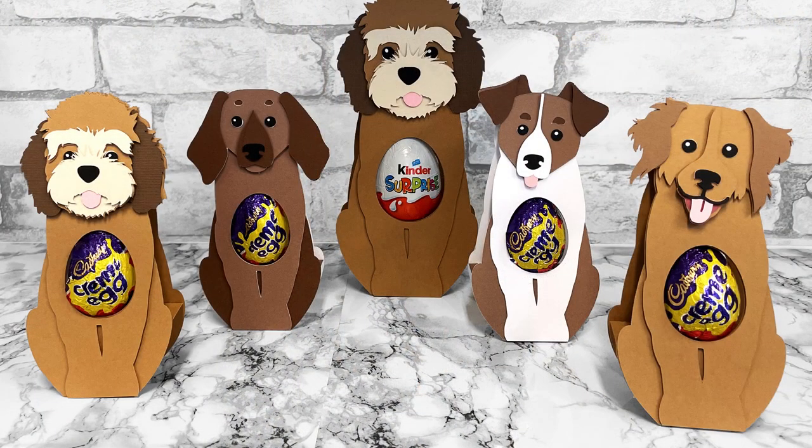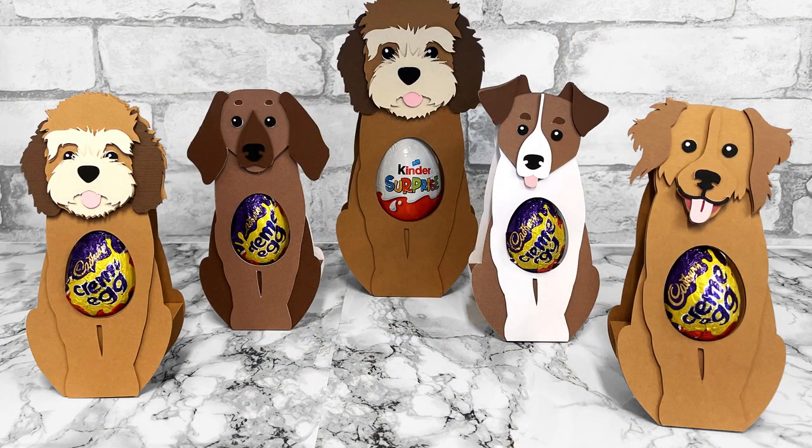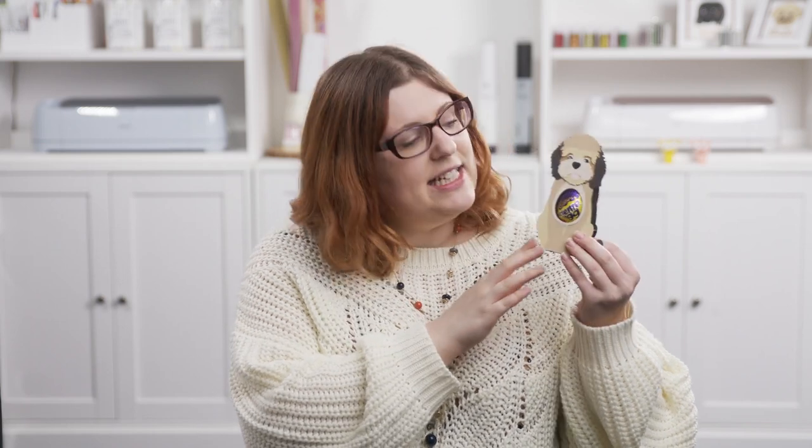Hello and welcome to Craft with Sarah. In this video we're going to be making egg holders for Easter. These designs are really special because you can either use the pre-made ones — I've got a little dog and a cat — or I'm going to show you how you can switch the head for any of my layered dog or cat SVGs. I've got over 200 different dog designs to choose from and over 20 cats, so hopefully there's something there to help you match your pet. Each of the Easter egg holders comes in two separate sizes. The first fits a Cadbury's cream egg in the middle and the second has slightly larger holes for Kinder eggs. So let's see how to make them.